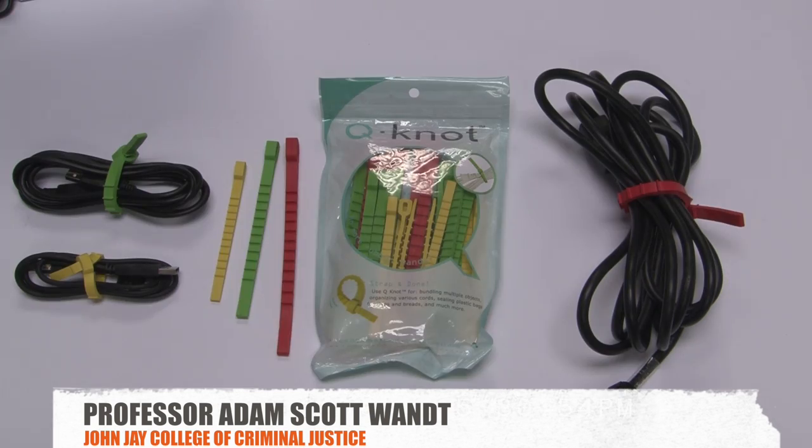The Q-Knot package comes with 25 Q-Knots: 5 large, 10 medium, and 10 small. Between the small, medium, and large, you could use the Q-Knot to bundle wires or items of almost any size.